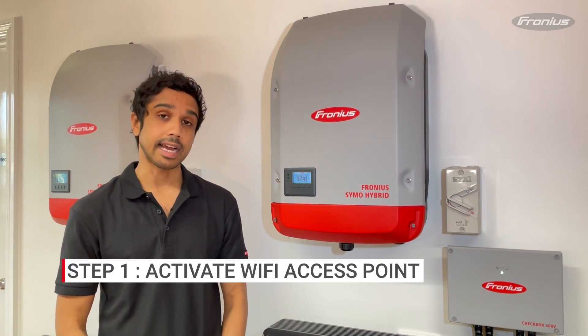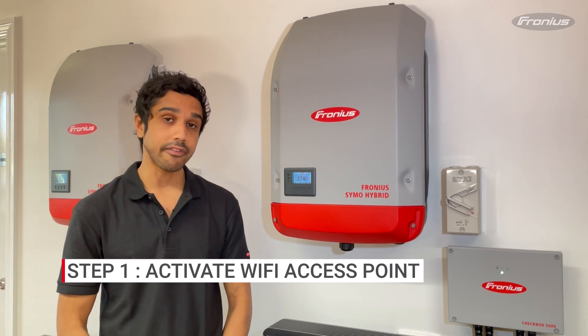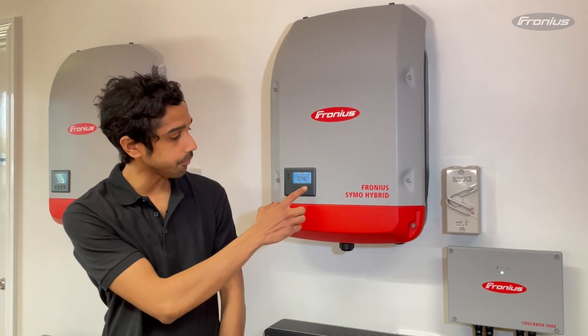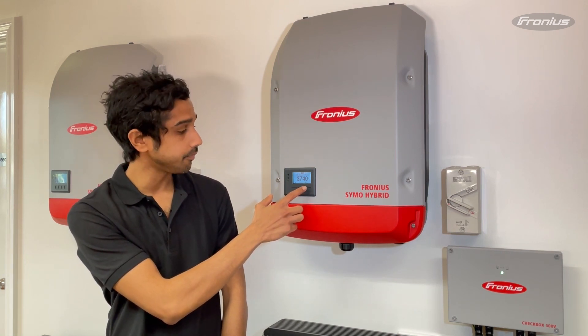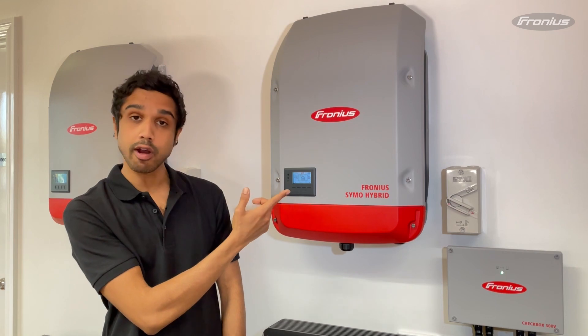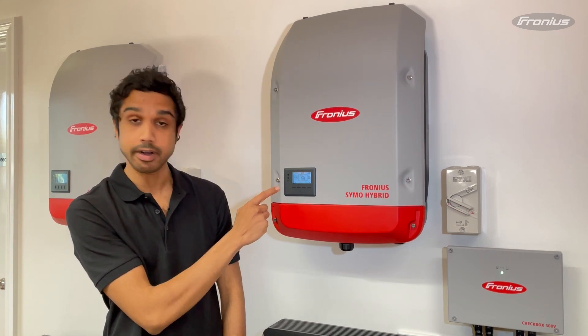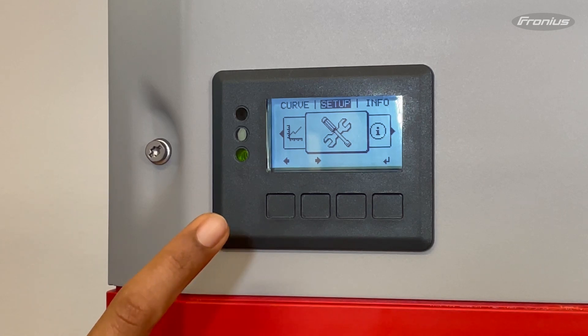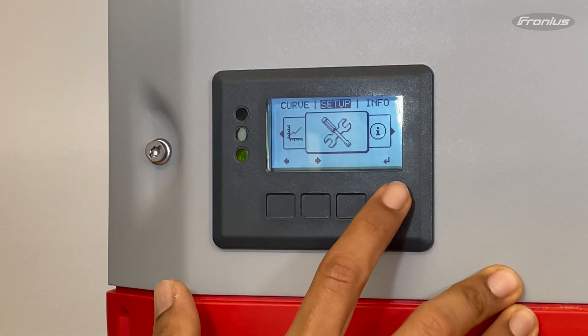The first thing you're going to do is activate the Wi-Fi access point, or Wi-Fi AP, on the inverter. To do that you need to go to the setup menu. Press the third button and you'll see the menus — you can scroll left or right with the first and second buttons. Press the second button and scroll over until you can see the setup menu, which is basically a spanner and screwdriver symbol.